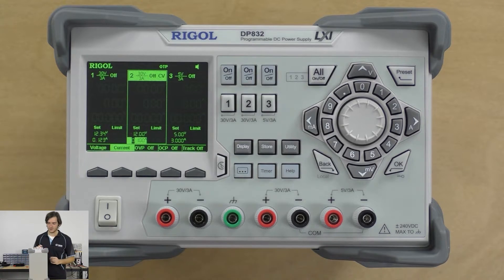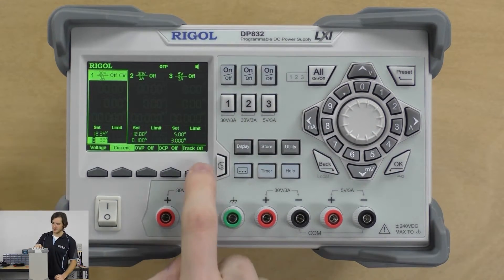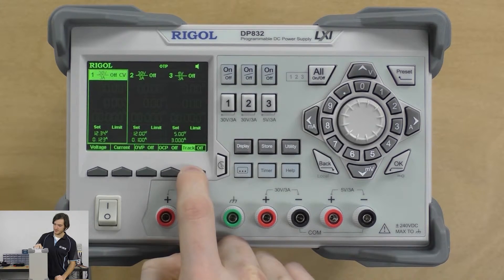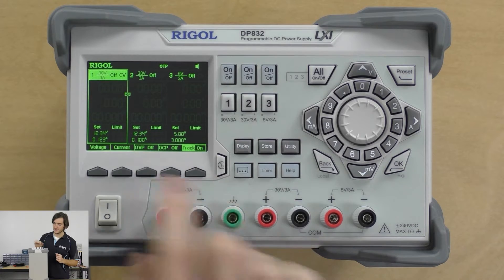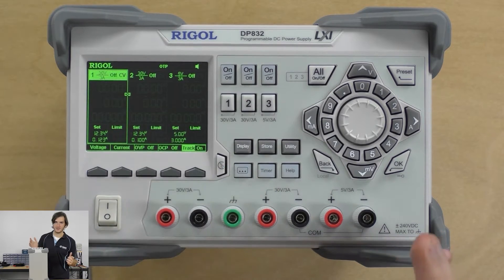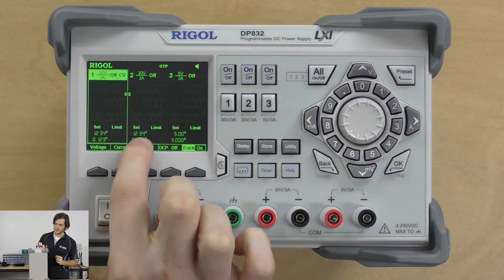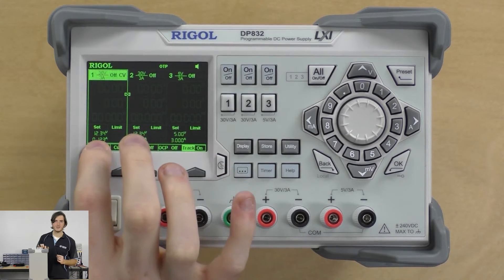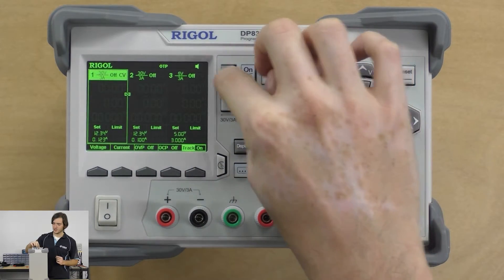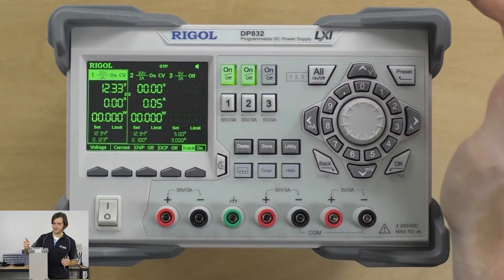Let's have a look at the tracking controls. Going over to channel 1, we use this right-hand key to turn tracking on. That brings us over to the tracking option, then we press it again to turn tracking on. You'll see this little link symbol has appeared to indicate that tracking is now on. The moment tracking turns on, the set voltage for both channels has been reflected — channel 2 is now tracking to channel 1. If I turn channel 1 on, channel 2 remains off.